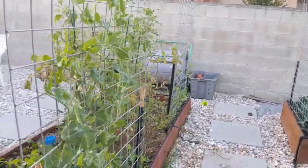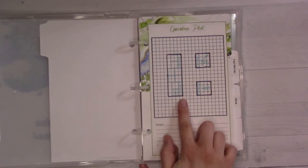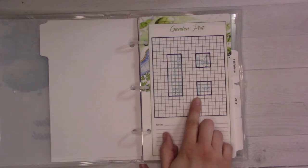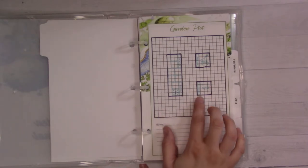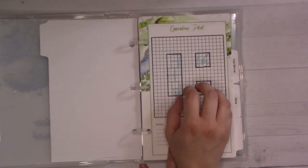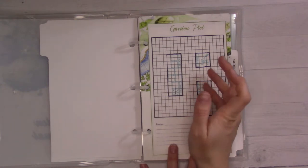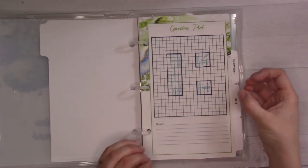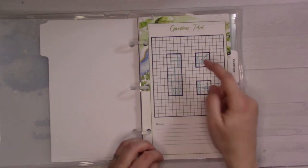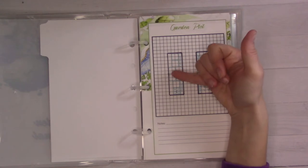I put in some arch trellises. Currently I have snow peas growing on one and shelling peas on the other. For summer when the peas stop producing, I'm going to put green beans on one side and Kajari melon seeds on the other - the pink flowers from the green beans against the orange melons should be really pretty. On the back arch I'm just going to do pickling cucumbers on both sides. I want to be overwhelmed with cucumbers and tomatoes this summer - in the past I've planted what seemed reasonable but wasn't overwhelming, and this year I want abundance.